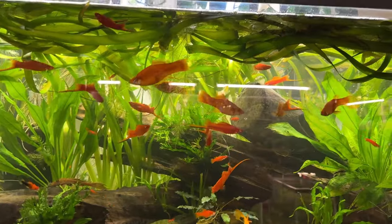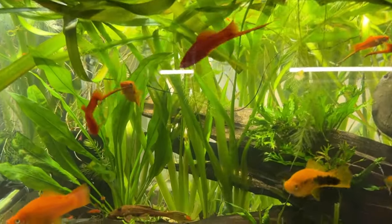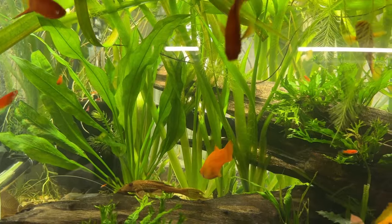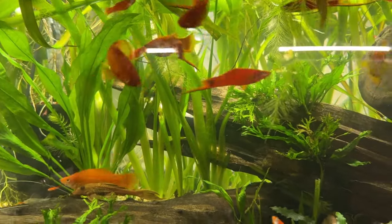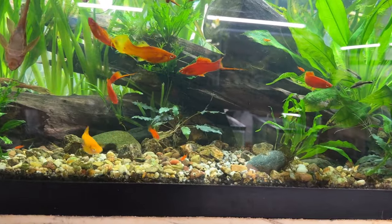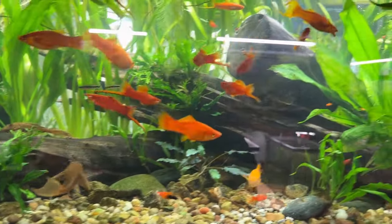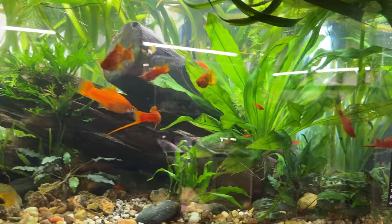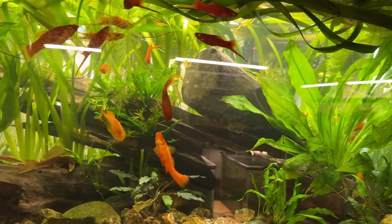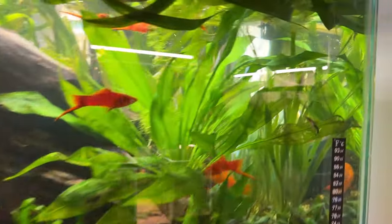Maybe I'll try eBay and sell a few — that helps buy fish food. The jungle val scenario — it took about six months to get established, and then once established, off it goes. This tank has pond soil at the base, then gravel and sand and more gravel, with this wood sitting on top. It's got plenty to root into and it seems pretty happy and healthy.